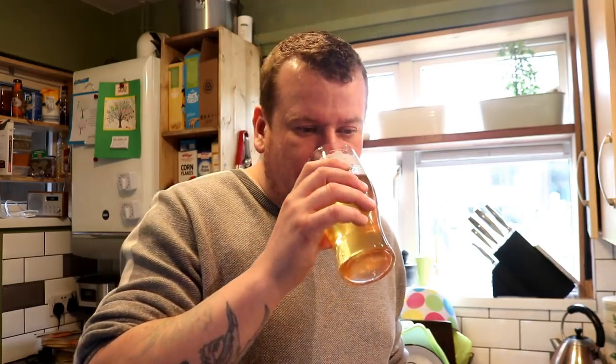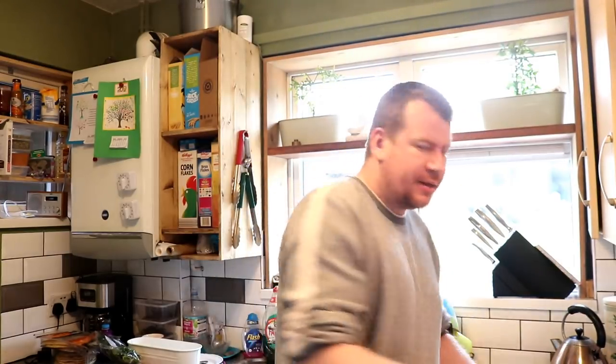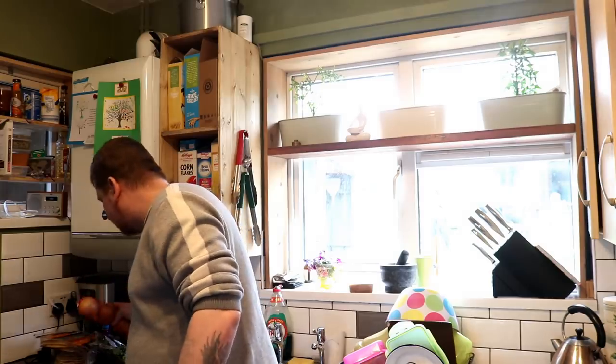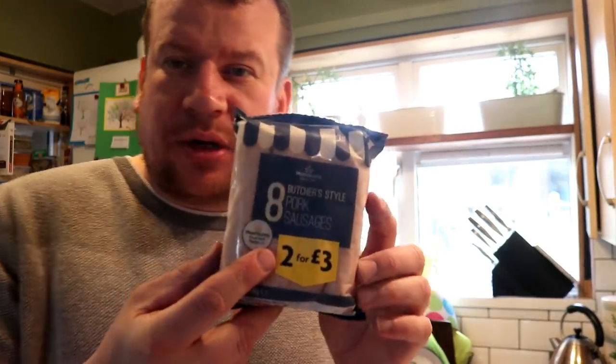Come along on a ride with me to make some sausage rolls and we'll get a little bit beered up on the way — cooking at home with beer in your belly, that sounds good enough to me! I'll reposition the camera, lay out all the ingredients. The sausages I'm going to use are just normal butcher-style sausages, two for three pounds from Morrisons. I'm going to take the skin off them, lay the sausages in a long line on the pastry, and then it's going into the oven.